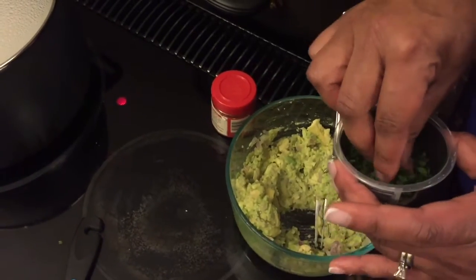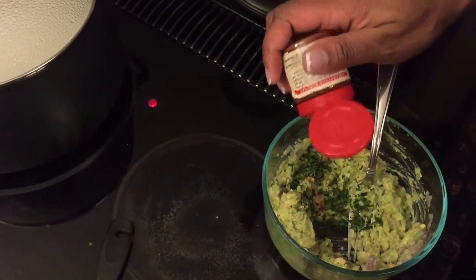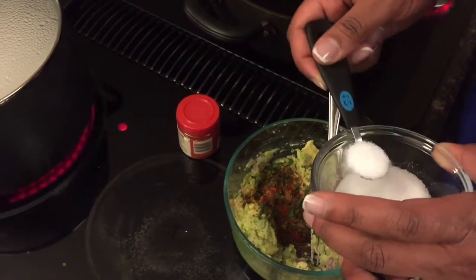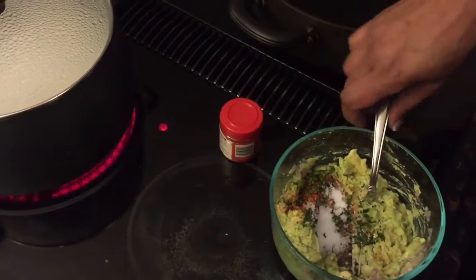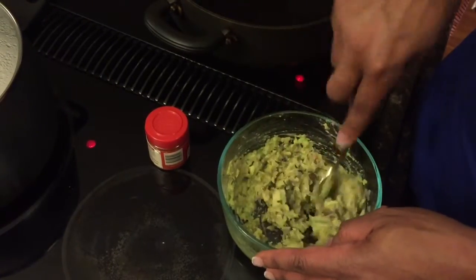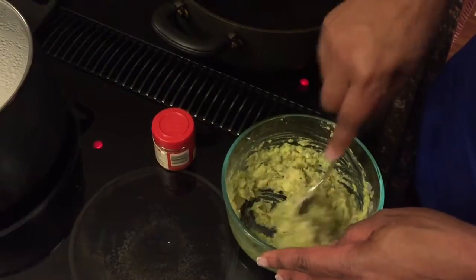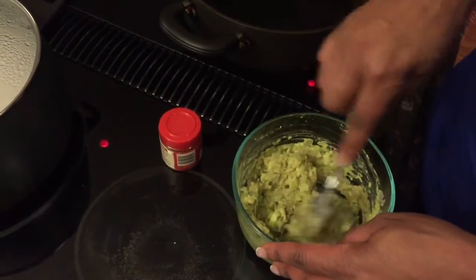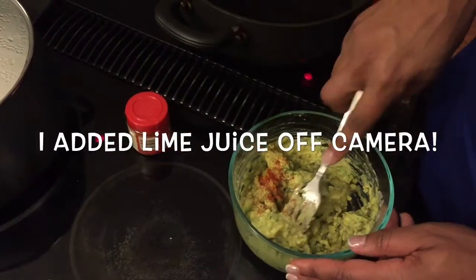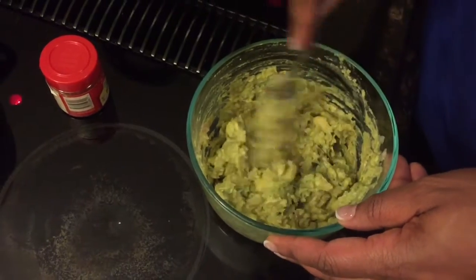I'm going to take a little cilantro and sprinkle that in. A little cayenne — you don't have to go crazy, but you want a little kick. I'm not measuring because you're going to do this to taste. And some salt — about three-quarter teaspoon. Salt is so important to guacamole because avocados don't have a lot of flavor and you can get bland very easily. So salt and cayenne are really important. Let me put a little more cayenne in there. Smells good! We're going to set this guacamole aside until we're done.